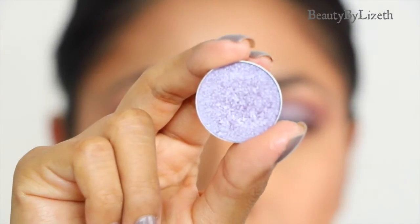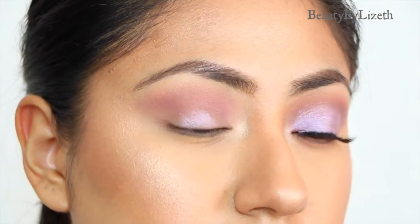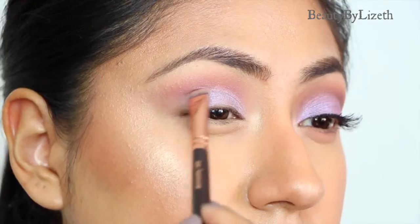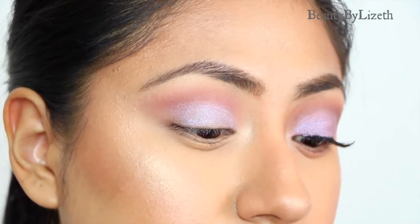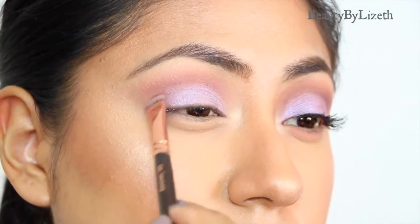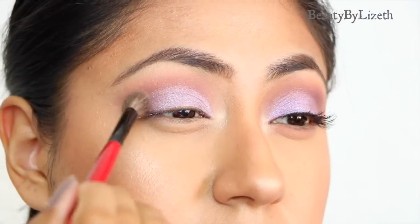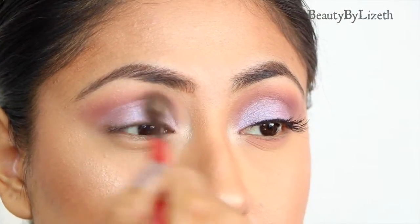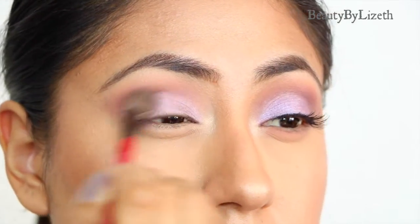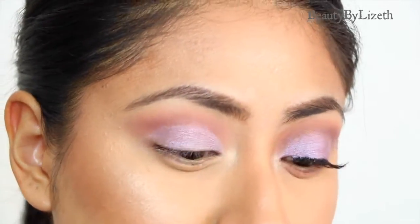For the star of the show I'm going to be grabbing Daydreamer — this is a gorgeous metallic purple shade — and I'm going to be placing this all over the eyelid, making sure not to go too far up so that it covers the pink. The whole purpose of the pink was to have it peek through the purple. I'm just patting this onto the eyelid and then blending it out with this Smashbox blending brush so that it's seamless and looks like the two shades are blending in towards each other rather than looking like two separate shades.